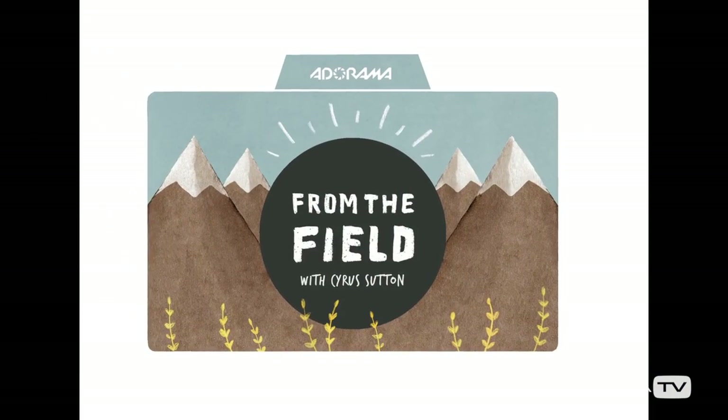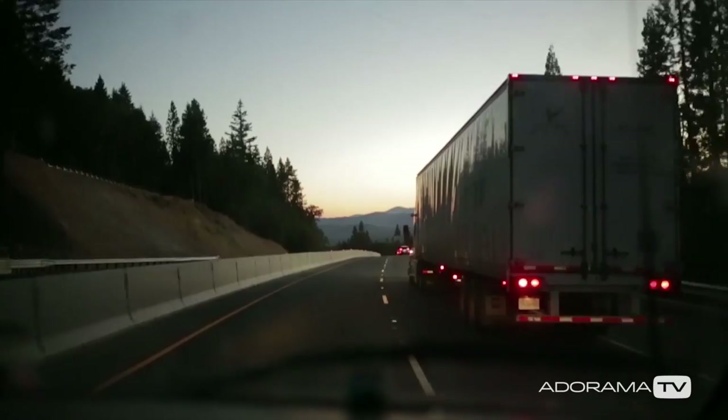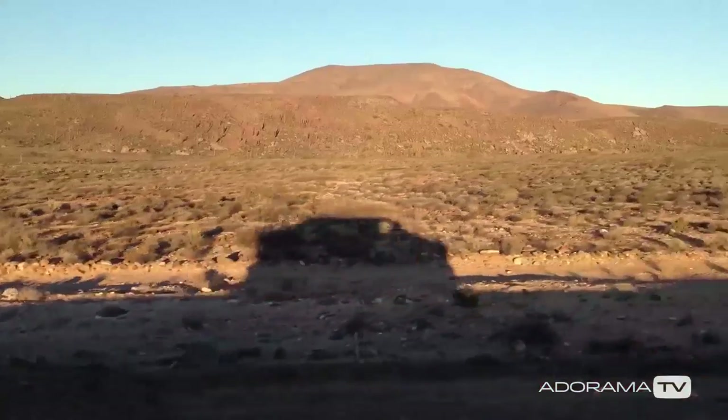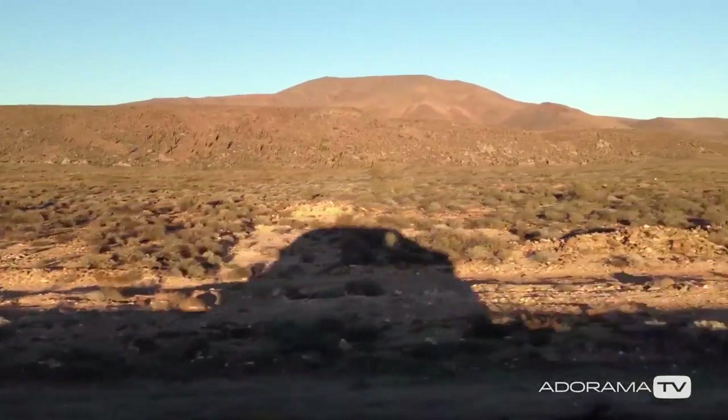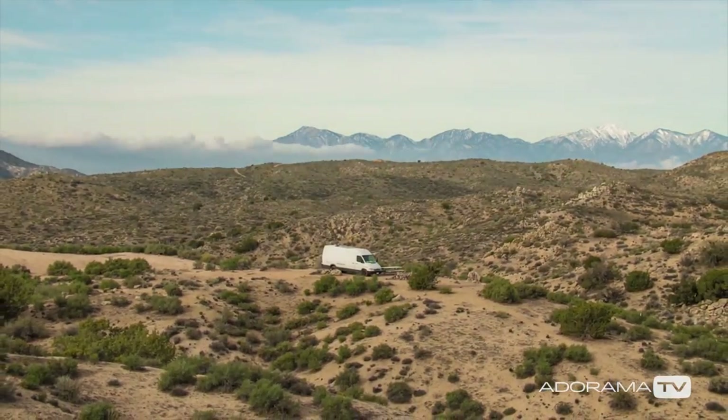Hi, this is Cyrus Sutton and I'm here for AdoramaTV. Today we're going to be looking at off-the-grid video production. It seems like these days you see more and more people shooting in places that are far removed from the city. I'm here to share with you some of the tips and tricks I've learned in making films without access to power.